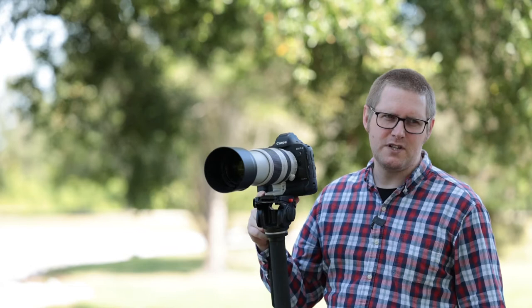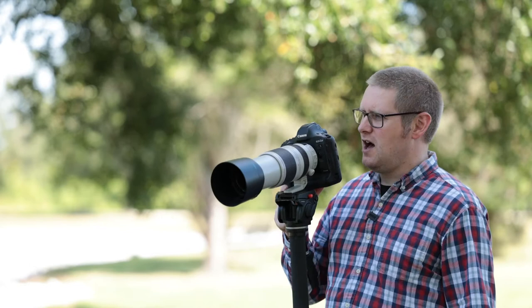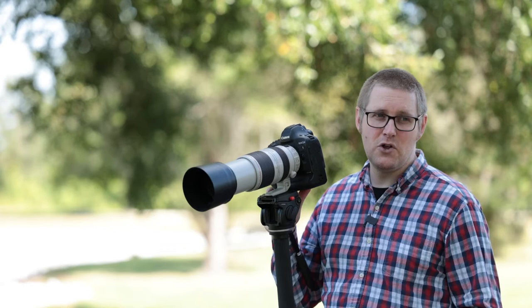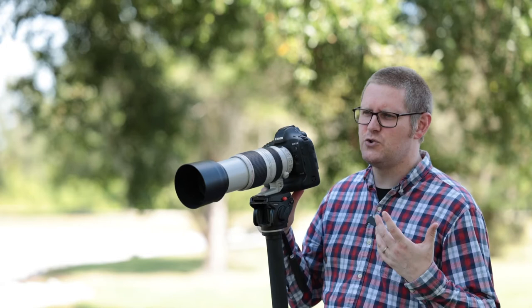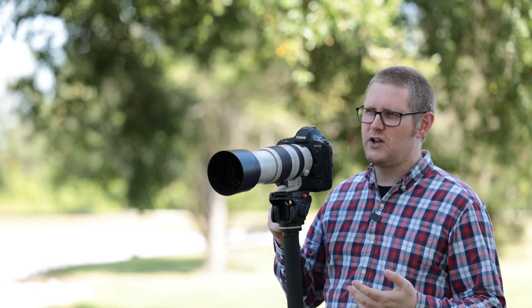Now, you might be used to shooting with something like a 70-200 that has a brighter aperture at 2.8, but honestly, 4.5 is not a dark aperture. Especially when you're using these kinds of focal lengths, you are still going to blur the background. And the nice thing about the 100-400 is, obviously, you're getting twice as close to your subject as you would be with the 70-200.